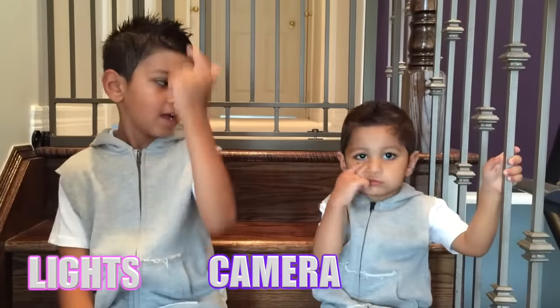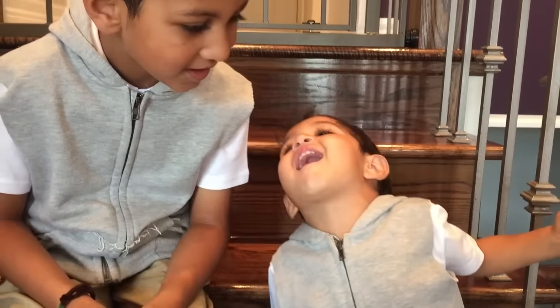Lights Camera Action! Are you guys ready for a new video? Yeah! Let's watch them say bye. Bye!